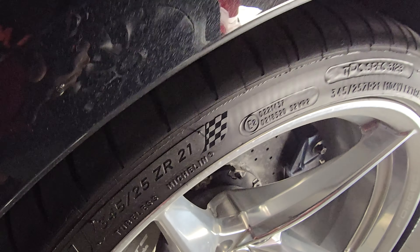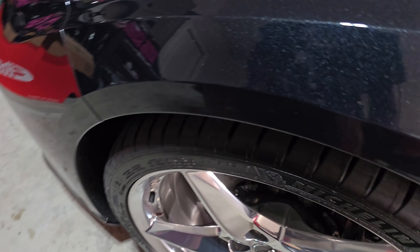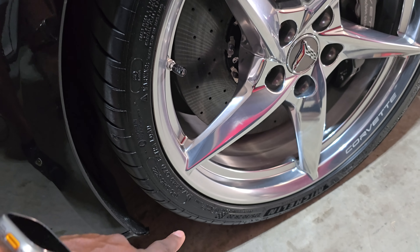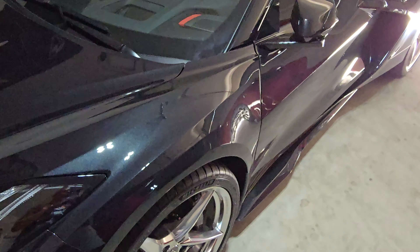The rear tire is a 345/25/21 and the front is a 275. These are the Michelin Pilot Sport Cup 2s — 275/30/20 on the front. So I'm going to detail the car real quick.